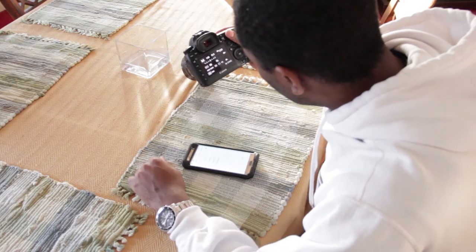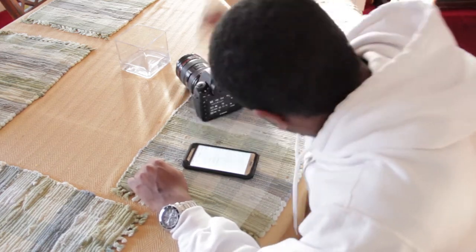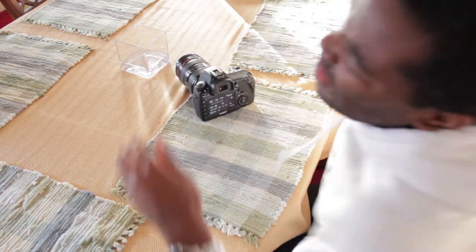One thing that is not nice is that sometimes the phone doesn't always see the hotspot, so you have to turn it off, turn it back on, and then it works. I don't know why that happens, but sometimes it does — it's kind of weird.